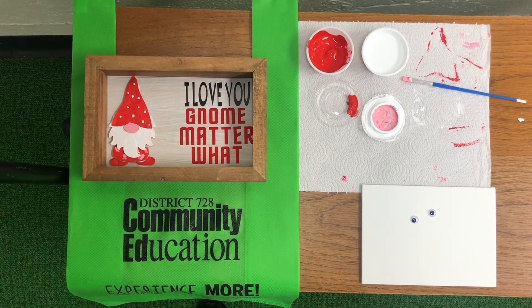Hello, in this video we are going to make the Caterpillar Somebody Loves You craft kit. In your craft kit you should have some paint from your gnome project, some glue, some googly eyes, and your canvas.